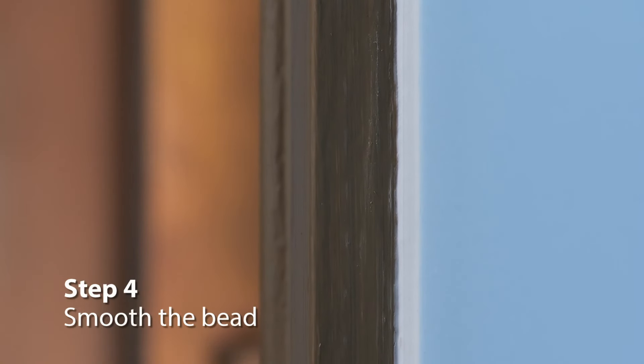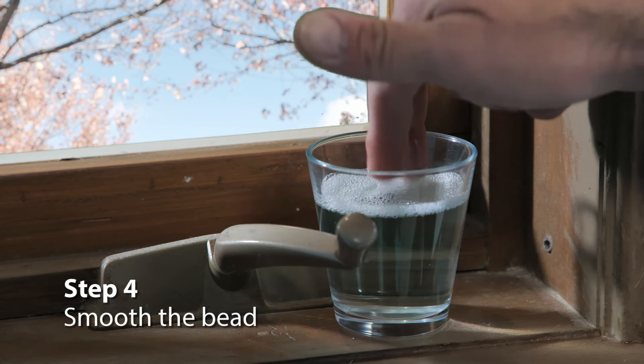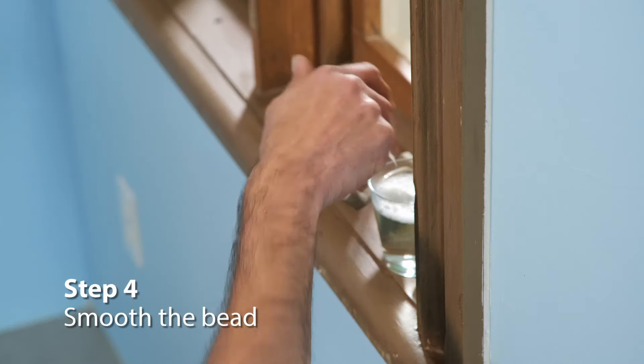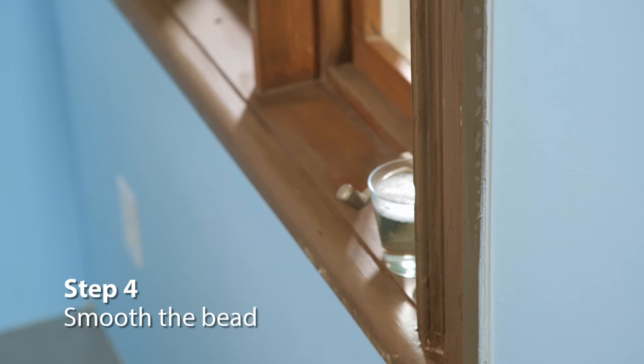Now, wet your finger with soapy water and smooth out the bead. The caulk will start drying after about five minutes, so keep wetting your finger as necessary and continue smoothing the bead before the caulk starts to dry. And there you go — you're done.